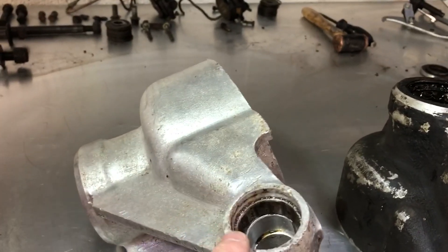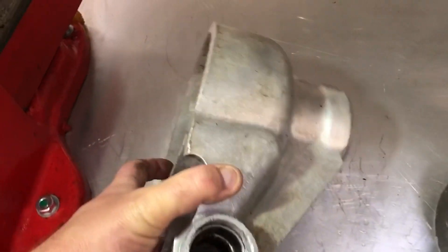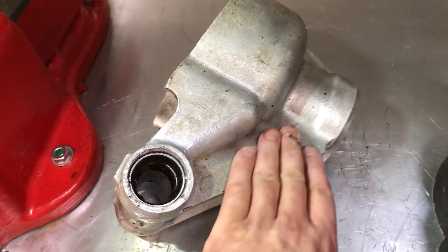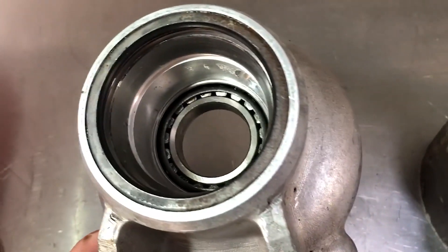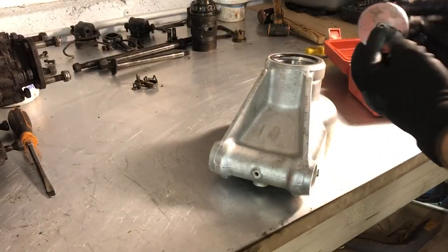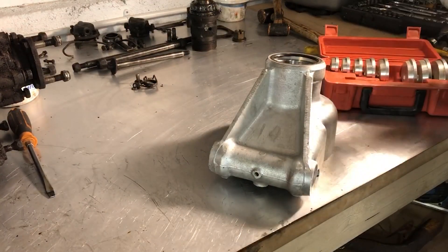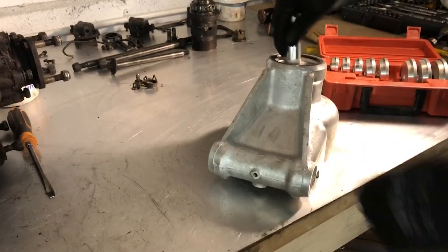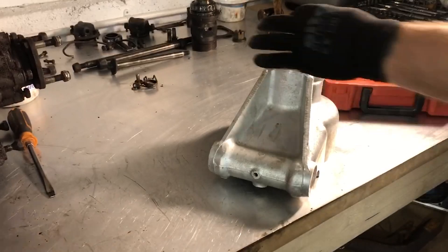This isn't the finished state for this hub carrier — it's going to be vapor blasted next, which will take it to the next level of finish. I haven't taken the bearings out yet so you can see the remains of the inner bearing still in there. To start that off I'm using a drift tool that comes in a set of different diameters — as long as you've got the right diameter you can drop it in and start knocking it through.